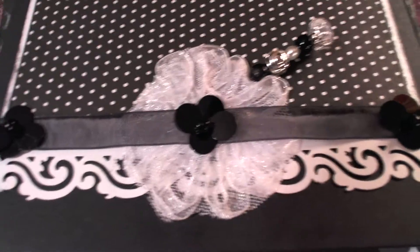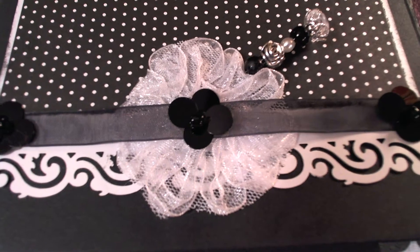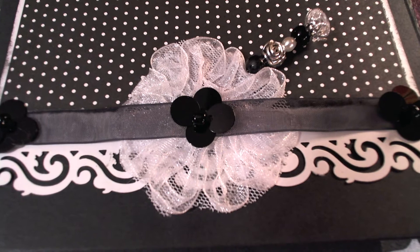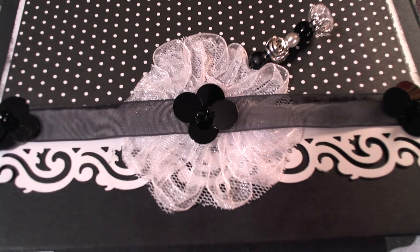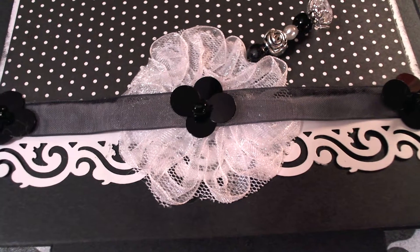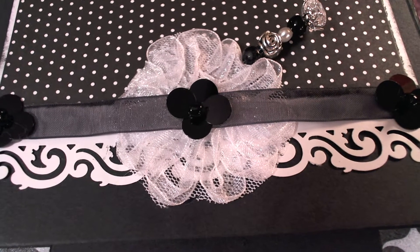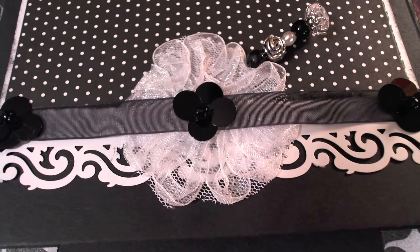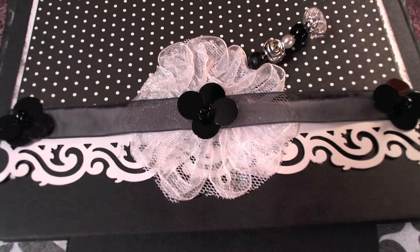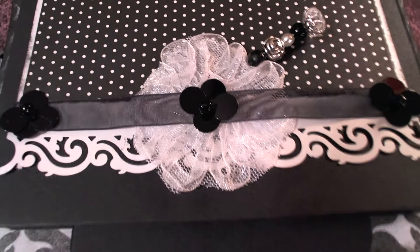Hi everyone, it's me, Nelda, Super Blink Thing, just here to share with you the page I made for the Year Paper Pantry Black and White Mini, hosted by Victoria McGrath at Year Paper Pantry.